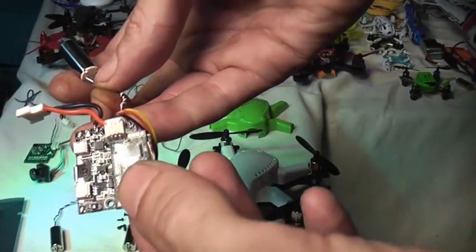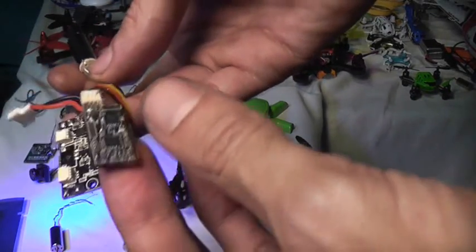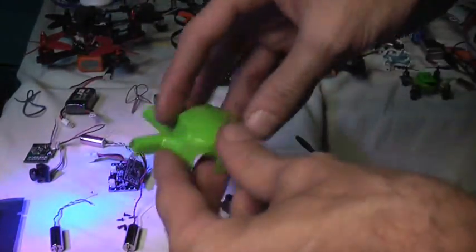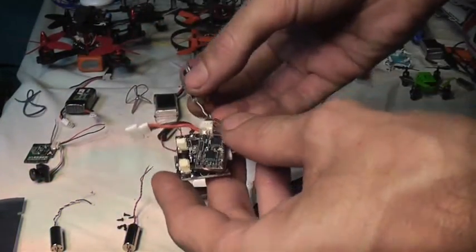It doesn't have a bind button or anything like that — you just basically power it on and it goes into bind mode. You hold the bind button on your transmitter. I had a few issues with this thing connecting and binding. But the major issue I had with this aircraft was on my first flight it was a bit wobbly and a bit crashy. On my second flight I figured out why: this motor just died in the middle of the flight and it dropped out of the sky.